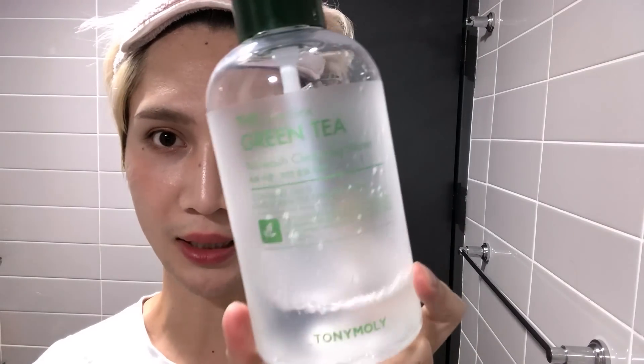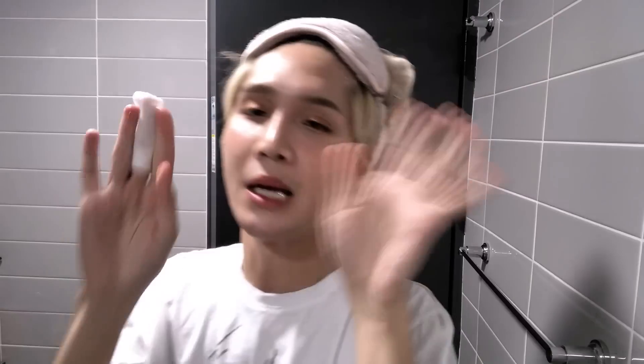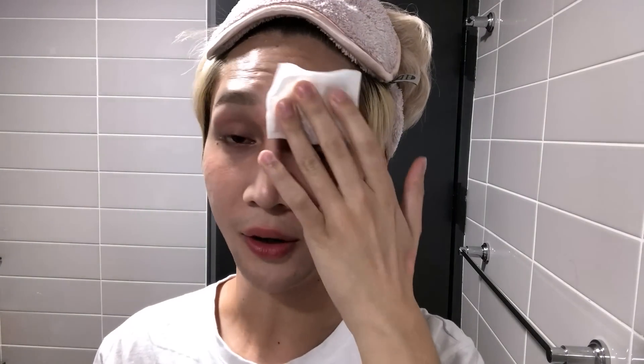I remove my face makeup and my eye and lip makeup with separate products. For my eyebrows, eyes, and lips I use a cleansing water - I usually use eye and lip makeup remover but I've been using this because it has a pump, which is convenient. Those round cotton pads that Jeffree and Shane were using - those types of cotton rounds really soak up a lot of product, so they tend to dry out before you can even wipe your whole face. These are from Japan - really thin cotton sheets like this give the product more mileage. It holds the product without drying it out, so you can sit it on your eyes, eyebrows, and lips and just wipe.